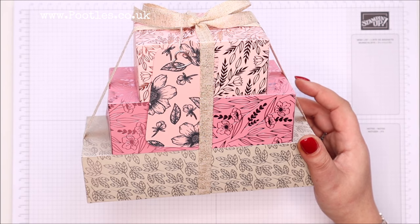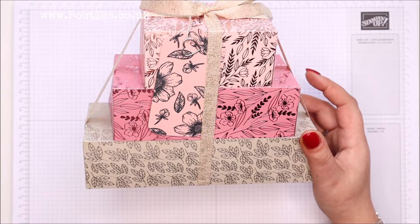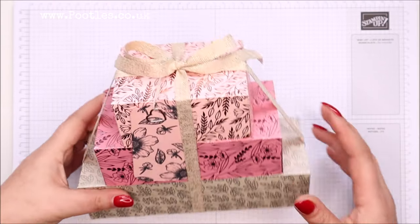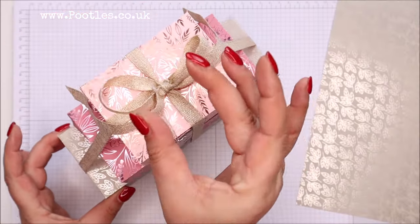I'm not going to build three. I'm not going to do another one because I'm running out of this paper and it's retiring soon. So I thought, let's see what will happen if I take it one smaller.